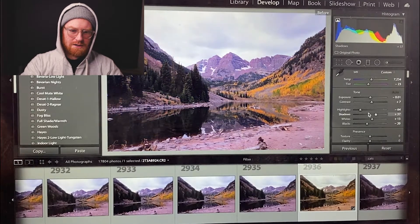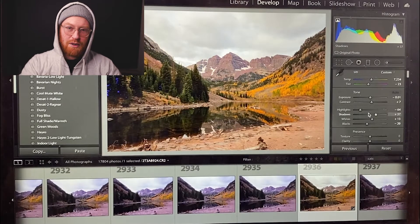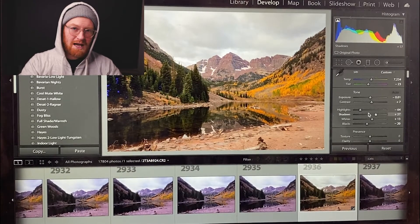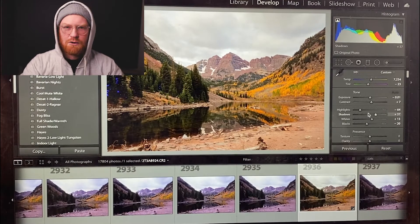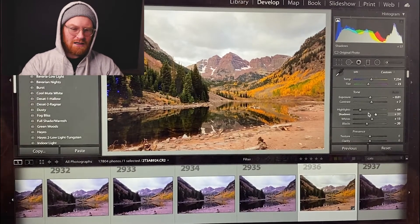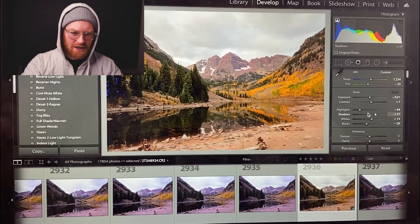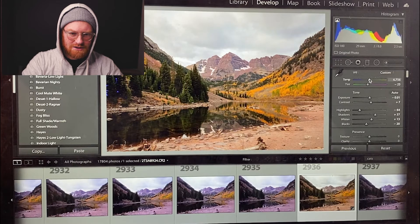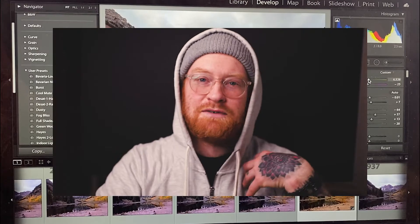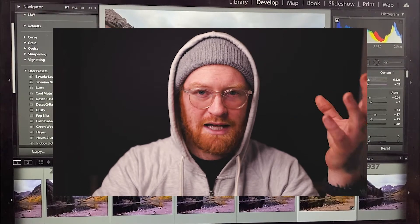We've got a little before and after — it's the backslash button above your enter button on MacBooks. Just hit backslash — not the one around the question mark, the other one. So you do a little bit of before and after when you're in Lightroom Classic, just kind of see where you're at. It is very orange, so I am gonna cool this down just a little bit more. I tend to edit very warm — I don't know why, that's just my style naturally.